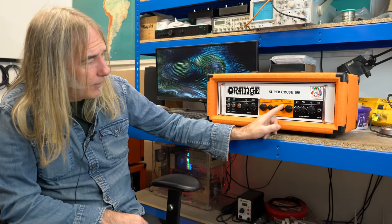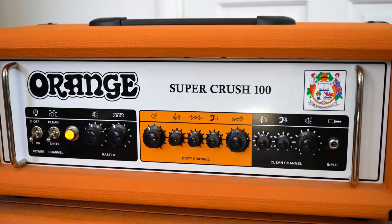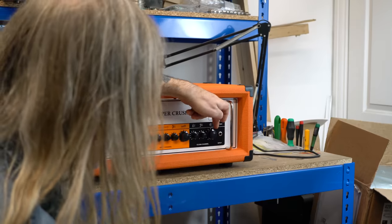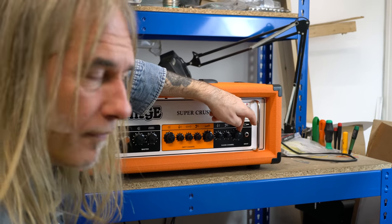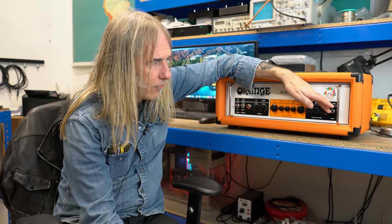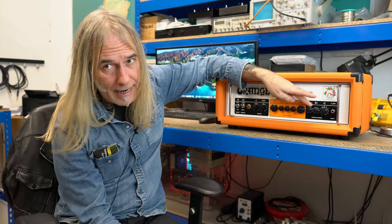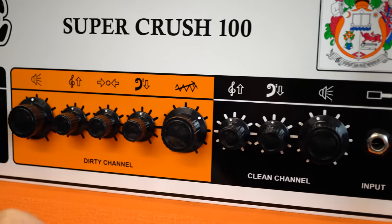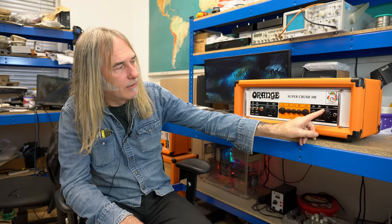When you push it, it will get there — it probably stays cleaner later. The clean channel on this is a lot more pedal-friendly as well. The volume is after the bass and treble in the circuit with no bright cap, so it's flat all the way up. If you're going to use it clean, you'd probably add some treble; if you're going to use it with pedals, just adjust to taste. It's quite a lot like an old vintage Fender kind of gain structure — really pedal-friendly.